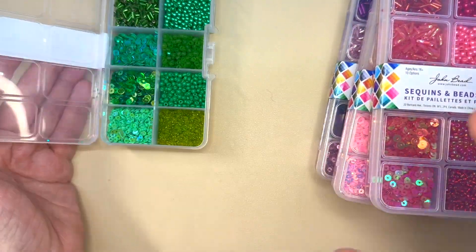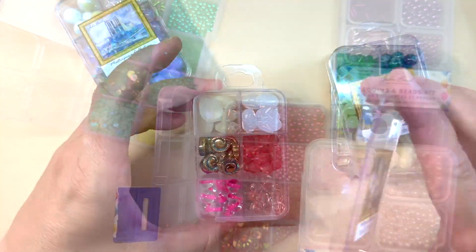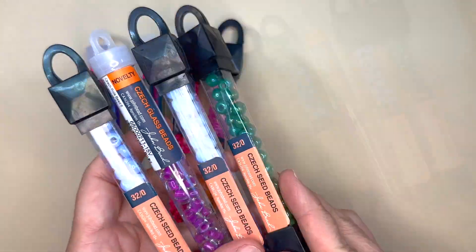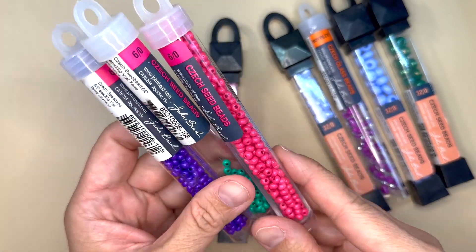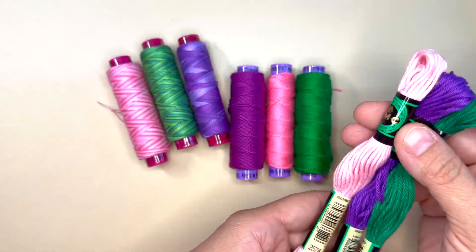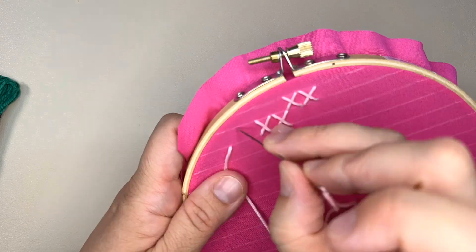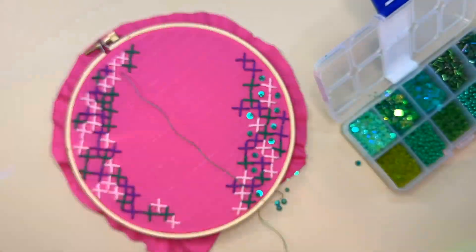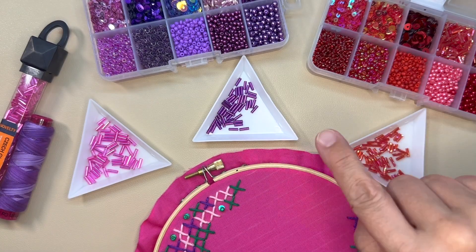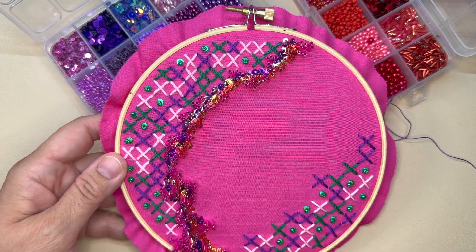In this class, I'll take you through all the supplies that you need, from embroidery supplies to the beads and sequins I'd like to use for this project, and we'll even talk about my favorite embroidery threads. This class is perfect for a beginner or even someone who already has embroidery knowledge. I will take you through each embroidery stitch that I use on this project, and you'll see how to create your very own unique piece of art using all of the techniques that I used.